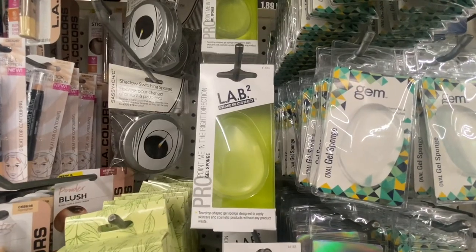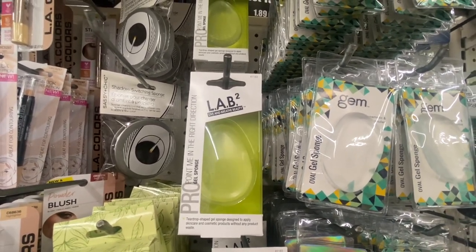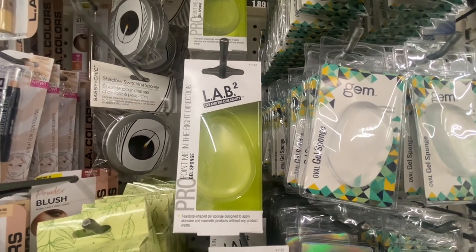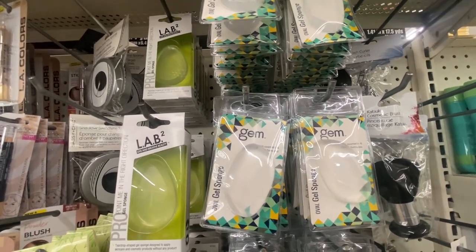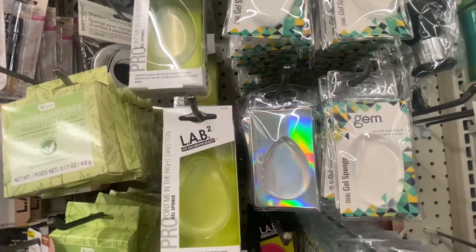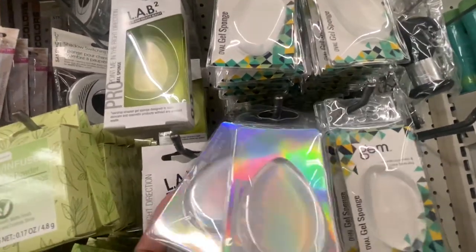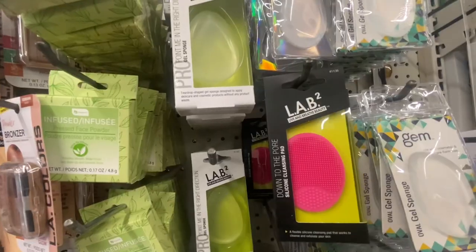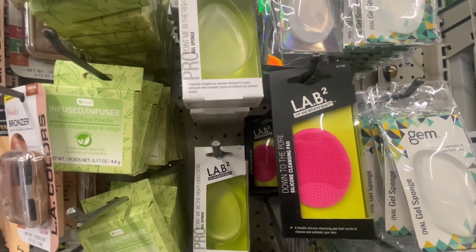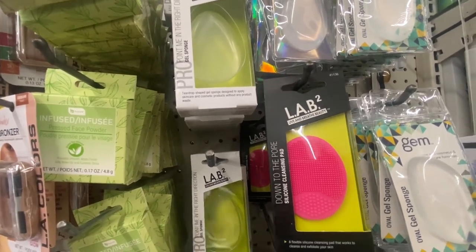Something new — Lab to Live and Breathe Beauty. This is a gel sponge, definitely something new. Right next to it is an oval gel sponge, and underneath is another gel sponge — this one is by Trim. And here is another Lab to the point — this is a silicone cleaning pad.